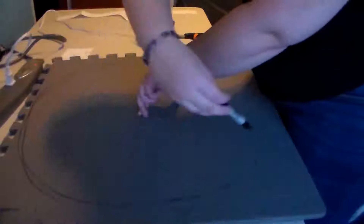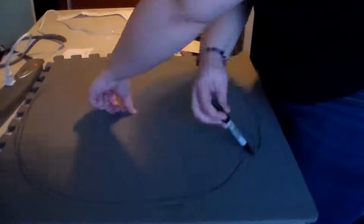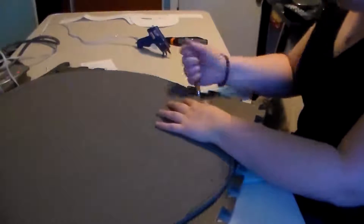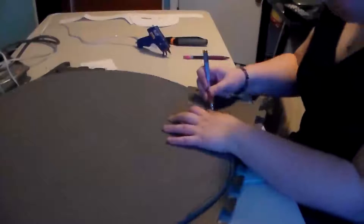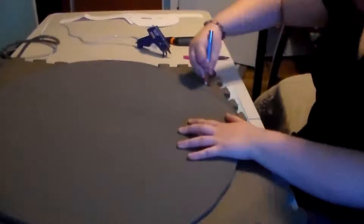This shield is made out of EVA foam, hot glue, and acrylic paint, and it's really simple. I am really proud of the results that I got at the end. I hope this inspires you guys to make something like this of your own, or try something else — just inspire somebody, because that's the point of my videos.